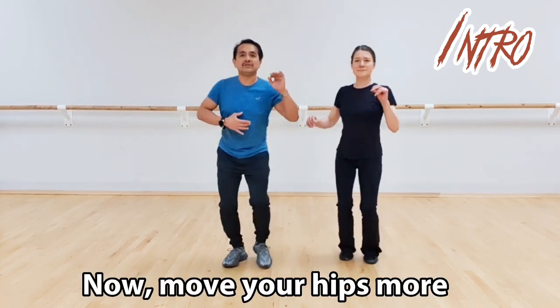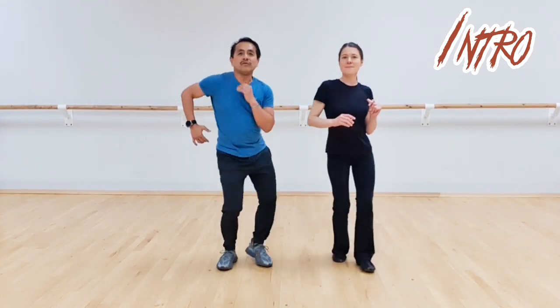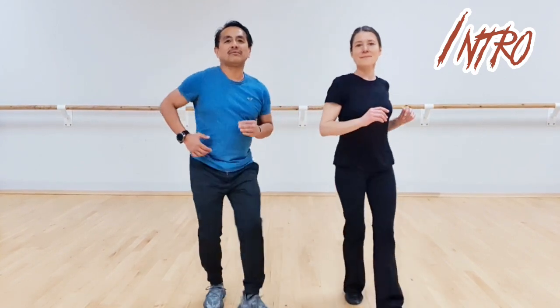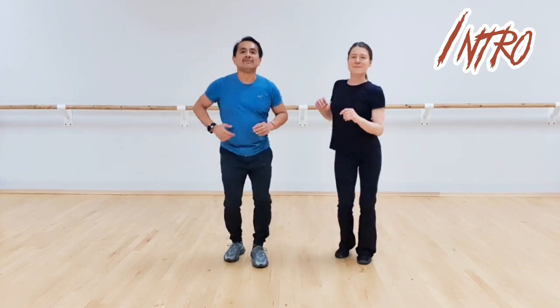Now let's get faster: one, two, three, five, six, seven, one, two, three. Let's go forward: one, two, three, five, six, seven, one, two, three. Let's go backwards: one, two, three, five, six, seven, one, two, three, five, six, seven.